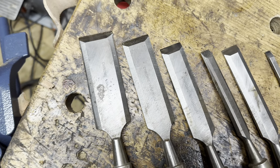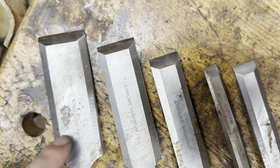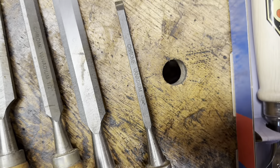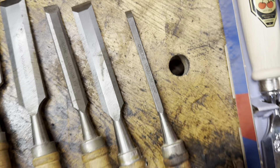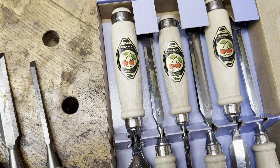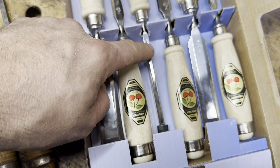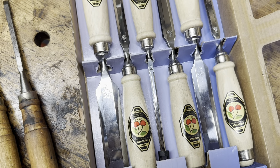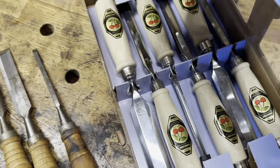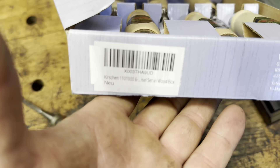Here in the red corner, we have the Harbor Freight set of chisels, which goes from inch and a half all the way down to quarter inch. Over here we have the Two Cherries — the venerated Two Cherries — from one inch all the way down to quarter inch. If you order these off of Amazon expecting them to come with the wooden box, you will be disappointed.